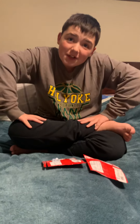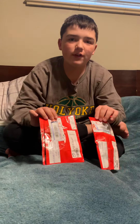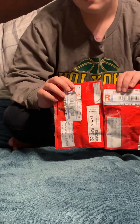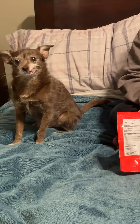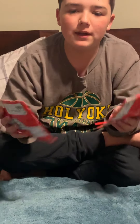Hey guys, it's Bros and Boog and I have another unboxing/review video. I think these are both from England — probably. There's a front and here's the back. I cut these a little bit but I didn't peek in them, so we're gonna open this one first.